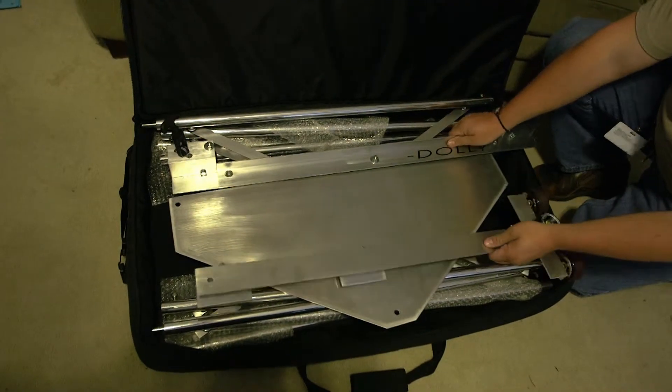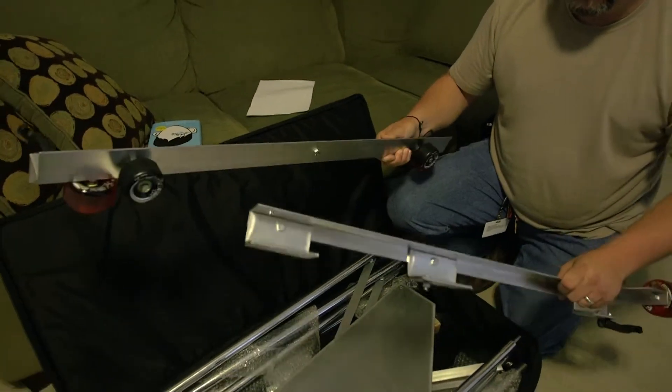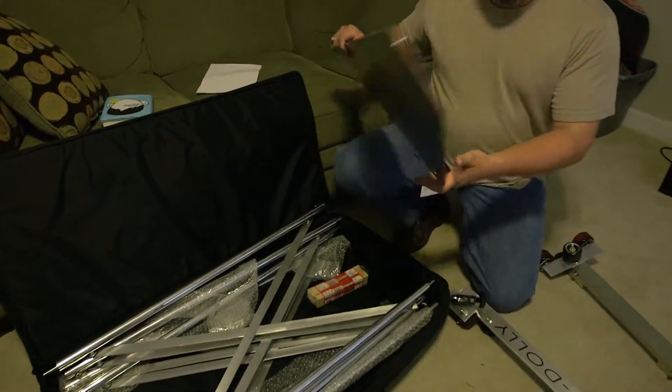Hi, I'm Mark Hannon from Rockerdown Studios and today we have another quick hit for you. We're gonna be assembling the Indie Dolly slider, and this thing is actually a little bit tougher to put together than you would think right out of the box, so we're gonna be taking that on today. The Indie Dolly really has three main pieces: these two platform rails and then the platform itself.